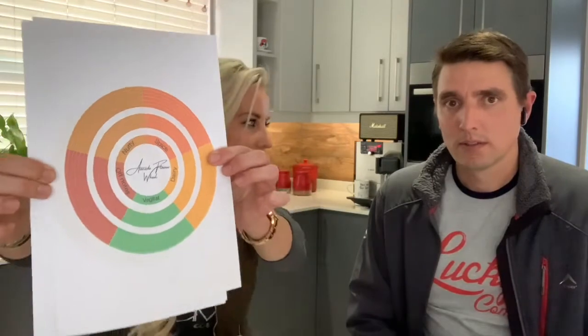For viewers at home, the flavor wheel actually looks like this — quite colorful. We're going to be talking about the nuttiness, the spice, berry, vegetal, and of course the off notes. Fortunately I haven't experienced those, but I think that will be our next chat — talking about what off notes would actually be.